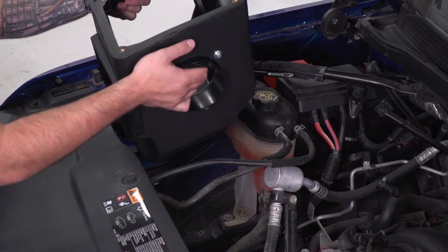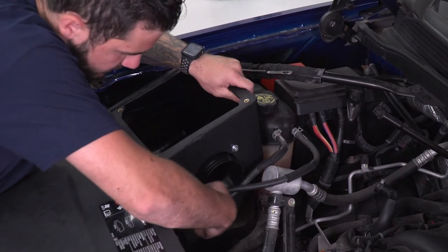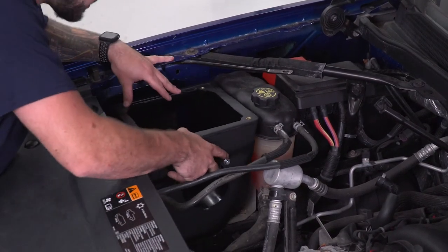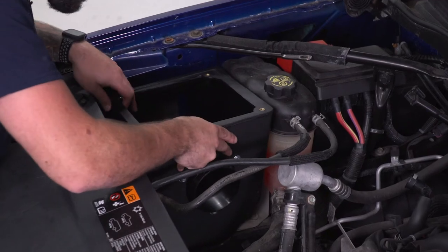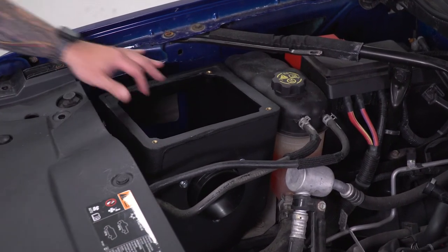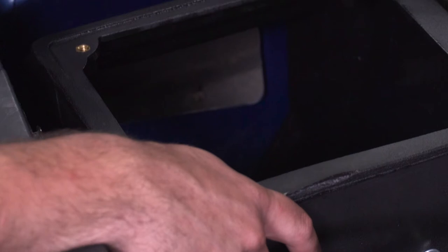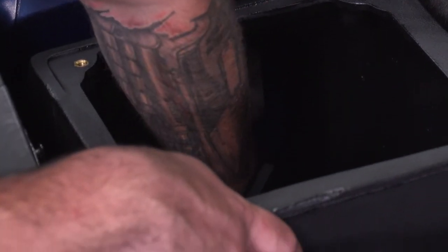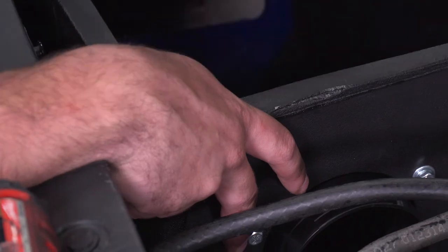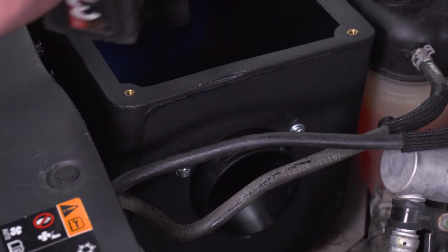Drop the airbox in under the hood. With the factory bottom plate already removed, it'll seat right in — just make sure you're clearing all those lines. You'll see two holes at the bottom that line up with the top two bolt holes from the factory mounting plate. Put those factory bolts back through and it'll keep this in place. Before tightening one down, make sure you have both threaded in so you can keep it exactly where you want it. Use your 10-millimeter and tighten them down.